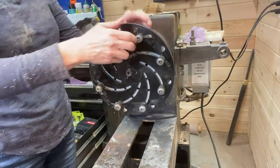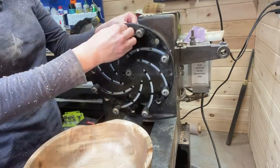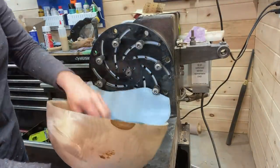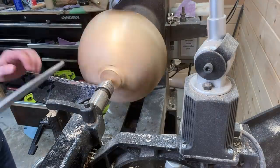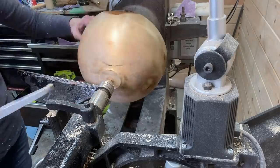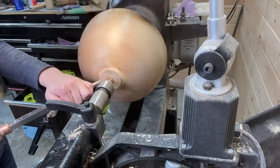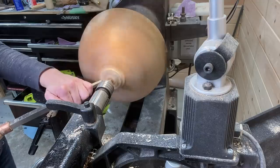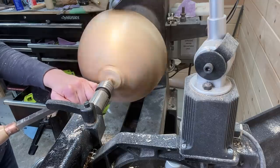That tenon will be coming off momentarily using the Longworth chuck to reverse it and take that off. Now this maxed out my Longworth chuck — it almost didn't fit, it was just about the same size across. I had to be very careful and could really only get the speed up to 300 RPMs with the tailstock up, so I just went really slowly and took that off with the Easywood Tools Hollower, number one hollower, and sanded the rest off afterwards because it was really slow going.